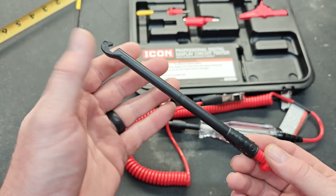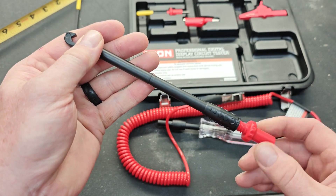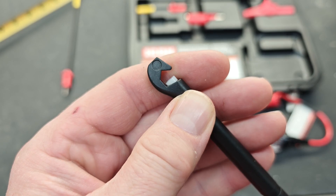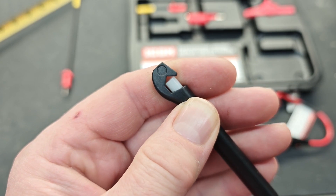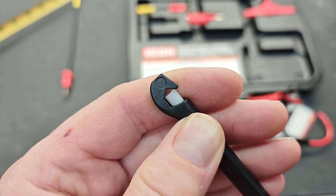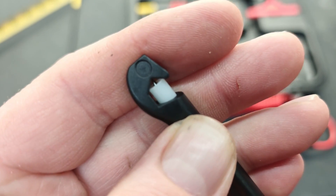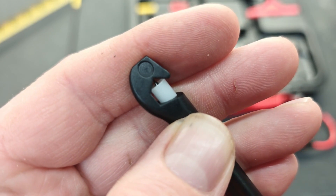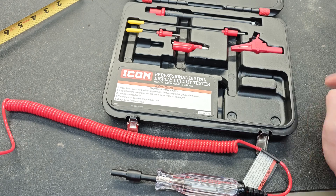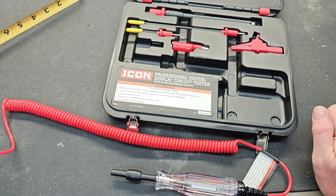Also included is a piercing probe. These are awesome because if you're trying to test a wire to see if it has power, you put the wire down inside the hook and start twisting the end, which tightens it up. There is a white cage, and inside the center of that white cage is a needle that will go through the insulation of the wire. This will leave a pinhole in your wire that you'll want to tape up or use liquid tape on, but it's a very good way to test live voltage on a wire without having to cut it. There are also two different types of clamps included.